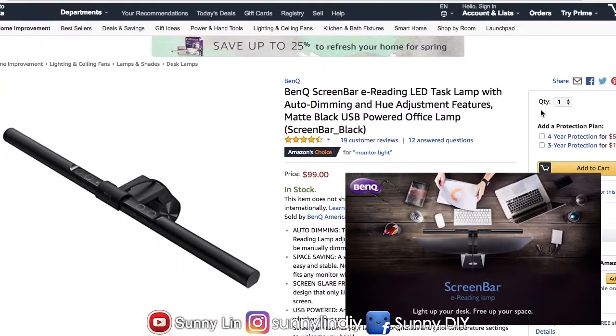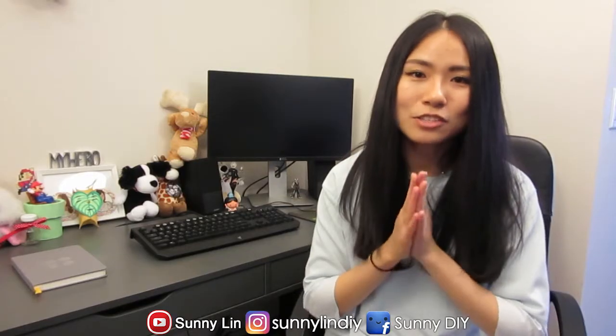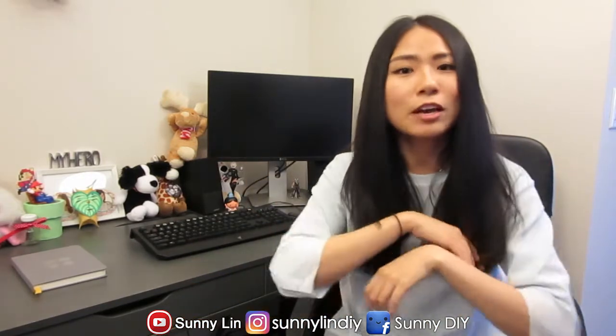Hey, it's Sunny here and welcome back to Sunny DIY. You guys know I'm all about making gifting easy for you guys, so today I have a great gift idea that you can give to your loved ones or just keep it for yourself. The product is the BenQ Screen Bar E-Reading LED Task Lamp. I'm actually planning to give this to my father on Father's Day, but before giving it to him, I thought I will get one and test it out to see if it is actually a good gift idea, because you don't want to give horrible gifts. So let's go open up the package.